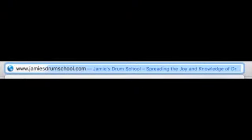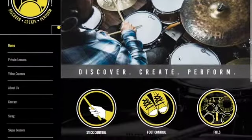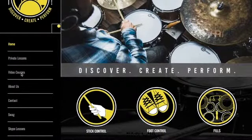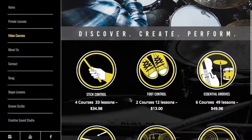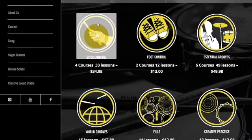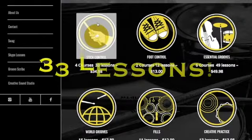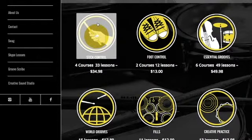Let me jump on the computer here so I can navigate with you through my site and show you what I have to offer. So I just hopped onto my site — we're going to go over to video courses, and here's where you can find all of my packages. Let's start with stick control. In stick control you're going to get four courses and 33 lessons, so that's a little bit over a dollar a lesson.